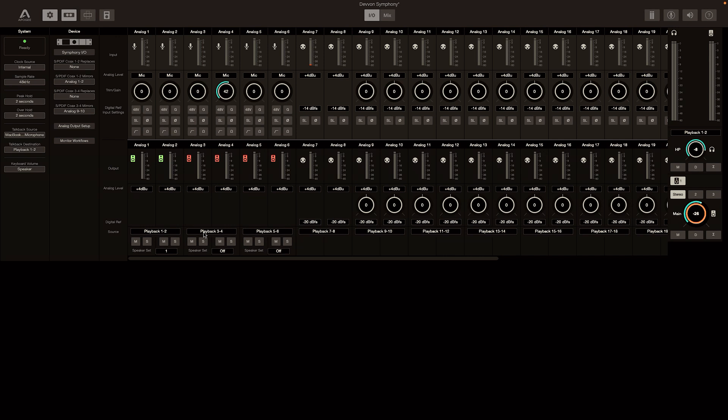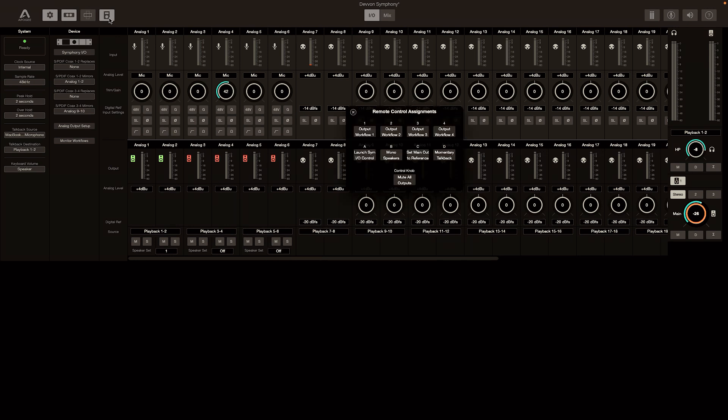If you look over here, you can see that when it comes to my actual outputs, I can choose what signal I want to feed that output. Analog one and two is one of my speakers — I have playback one and two from my DAW coming right into those speakers. I can also create different sets of speakers by just changing it to 'this is speaker set one' and choosing which speakers belong in that set — for instance, including my sub on outputs five and six. When I configure the remote, I can basically choose what configuration is what just by clicking 1, 2, 3, 4, A, B, C, or D.